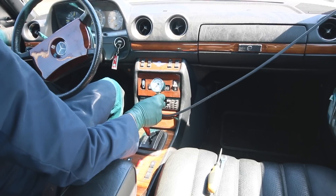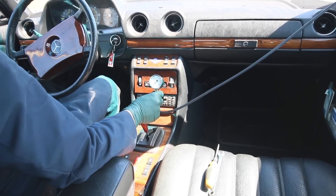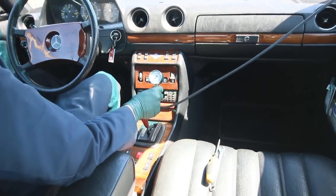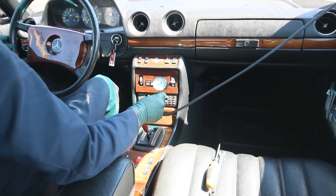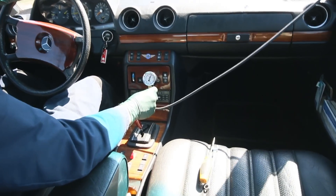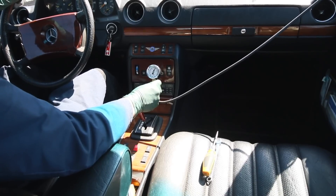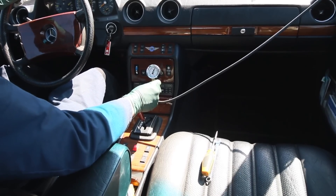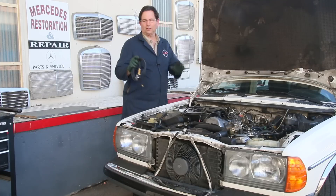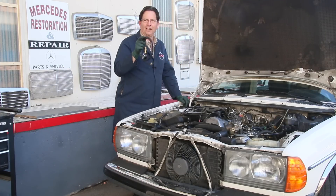I'm also concerned about that switch on the firewall that will cut off the pressure to the ALDA in case of an overboost situation. So I went ahead and bypassed that switch just to see what would happen. Now take a look at the gauge as I accelerate. Right up to nine PSI and the car's moving! We got almost 10 PSI. Now that was a significant difference. For those of you who have never checked the turbocharger output on your diesel engine, I think you'll find that road test interesting.